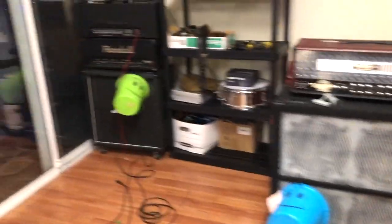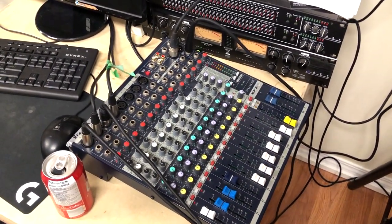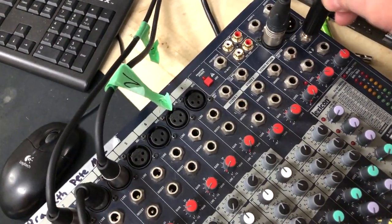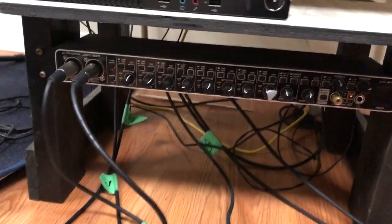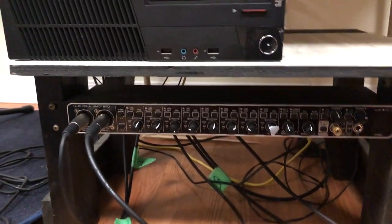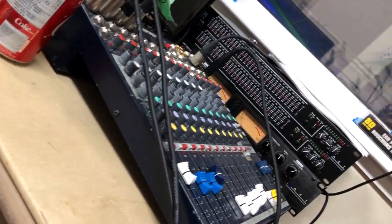So we have eight inputs. One from the board, which kind of sucks because when you're doing backup singing they'll go on the same channel. It's coming out of this channel here — a mono channel, just a rear quarter-inch jack — and it comes down and goes into the Behringer eight-channel interface. The main board for vocals and PA goes into there in one channel.